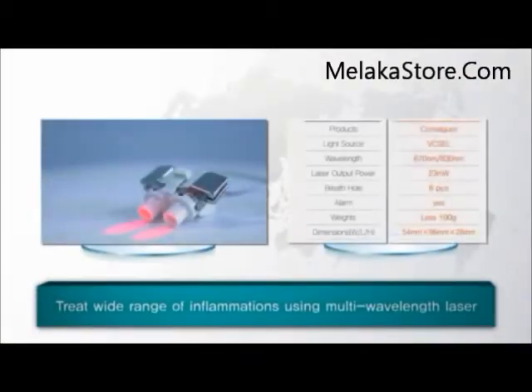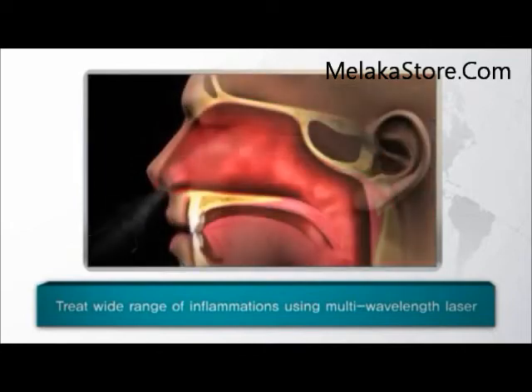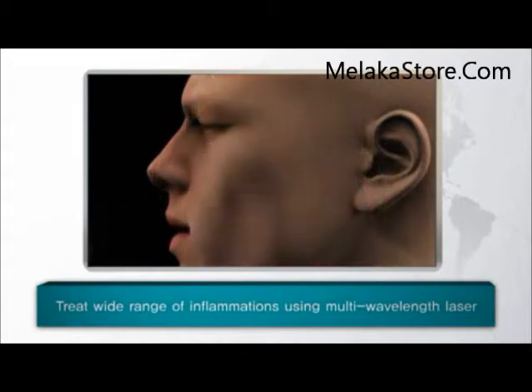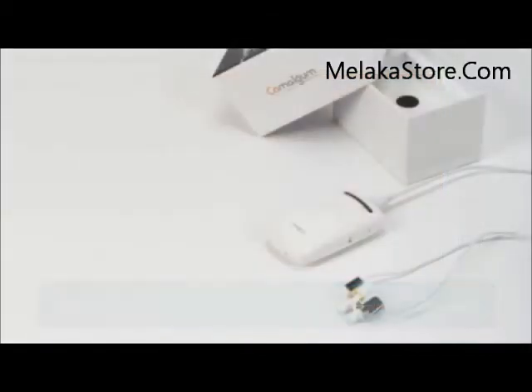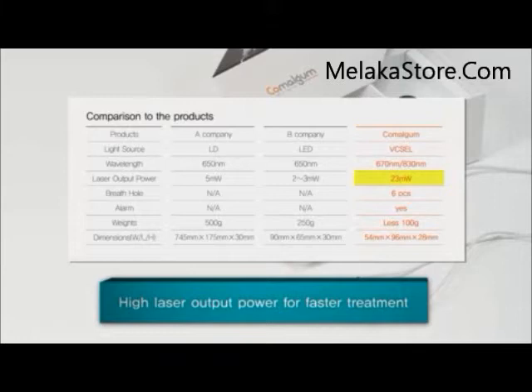Comalgam uses 670 nanometer and 830 nanometer multi-wavelength laser, which penetrates deeper into the skin to effectively treat a wide range of inflammations inside the nose, nasal cavity, and rhinitis. Comalgam boasts a laser output power of 23 milliwatts, which is 10 times higher than existing products and provides a faster treatment effect.